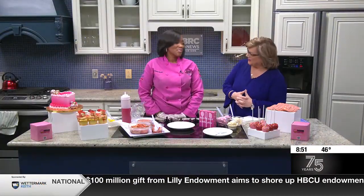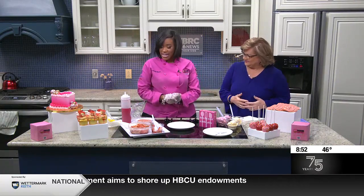All right, we're back in the kitchen. This is Crystal Bryant. She is from K&J's Elegant Pastries. Good morning, Jan. And you're ready for Valentine's, apparently. I am ready. We're ready to rock and roll. It's a super busy season for us, so we're ready.